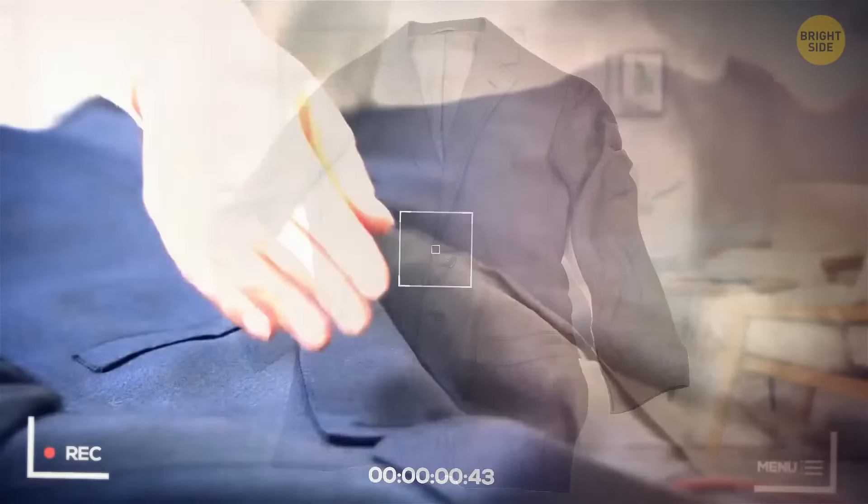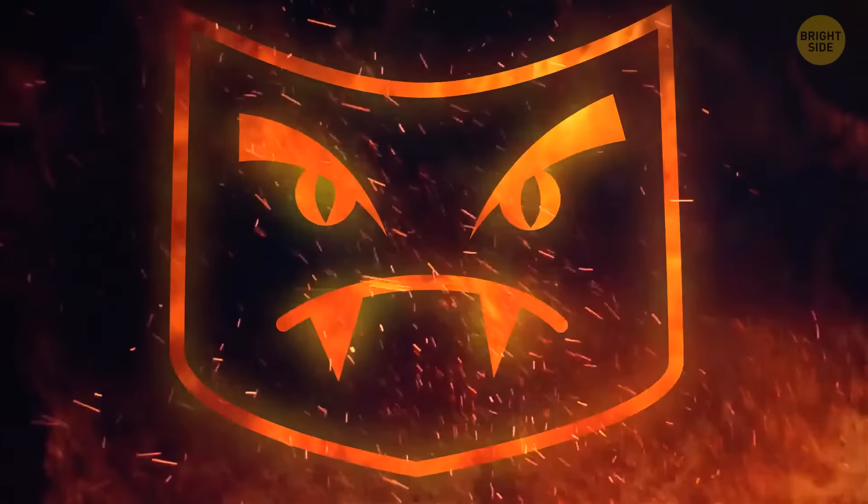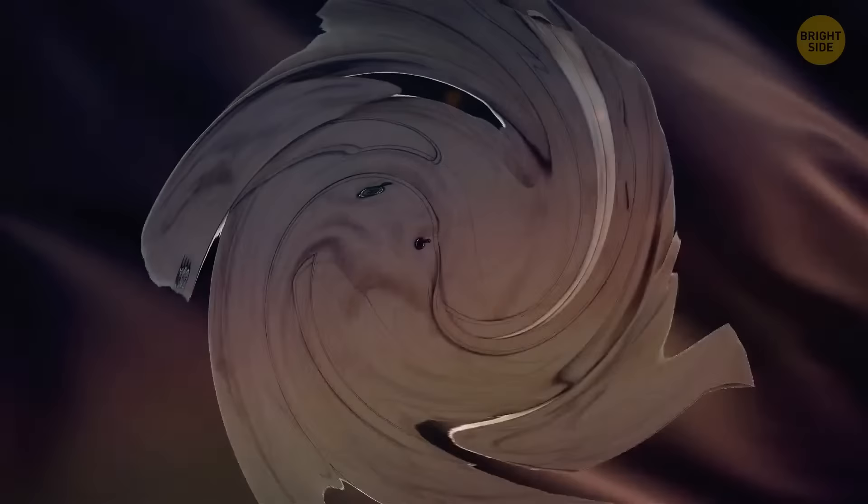You're trying on a pair of jeans, a dress, or a jacket, and you realize there's no depth to the pocket — it's simply not there. The reason for fake pockets is simple: if a clothing item has a specific cut or shape, pockets may spoil it by altering the item's shape. Getting rid of pockets in key areas is the solution. Fake pockets are also cheaper and don't get stretched out.